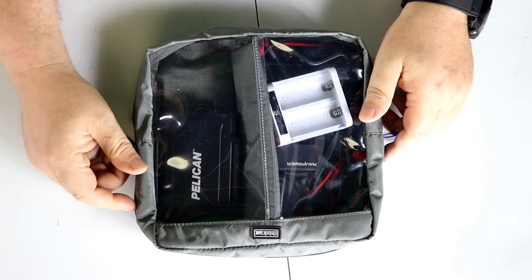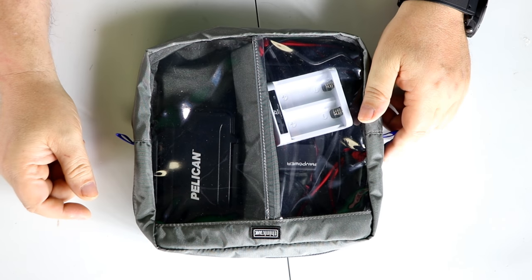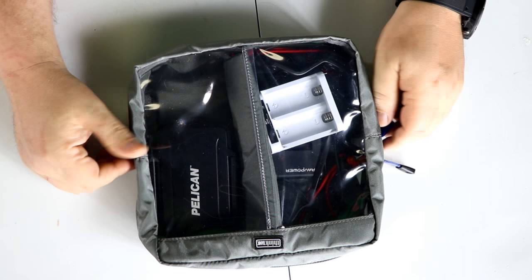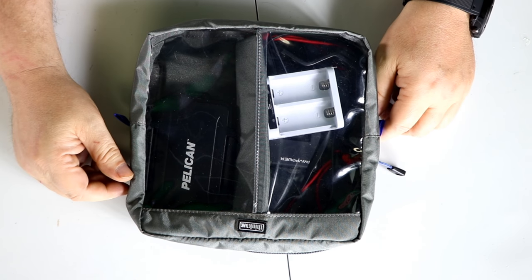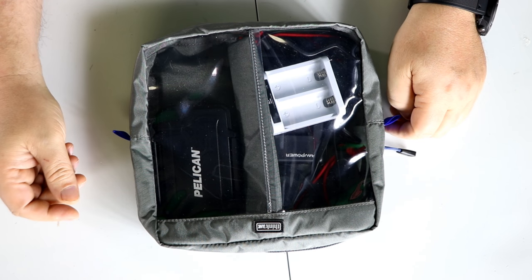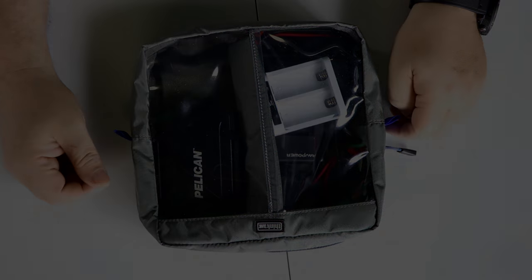I'll have links at the bottom. It's a great case — the sewing is really well done, I can't find anything wrong with it whatsoever. Like I said, I'll be picking up a second one. I'll have the links at the bottom if you want to pick one up and add it to your camera bag. It's by Think Tank — I'll get you guys on the next one.